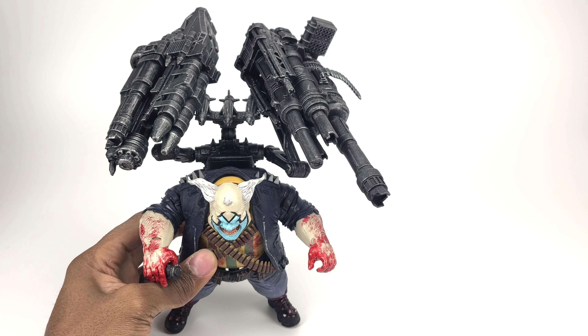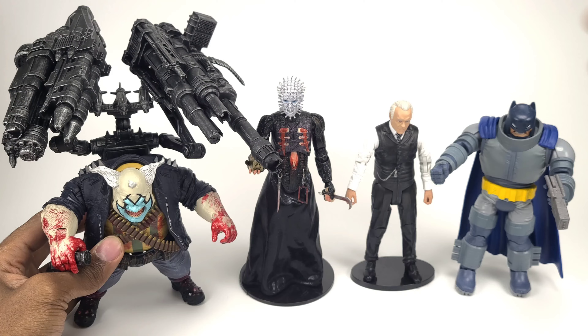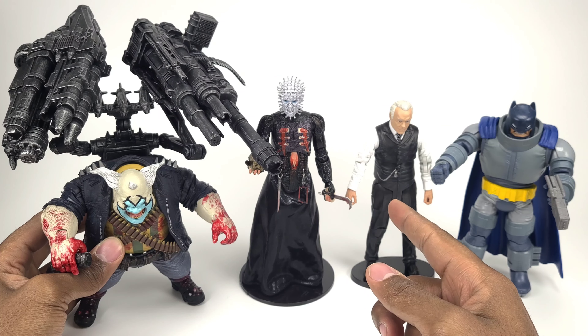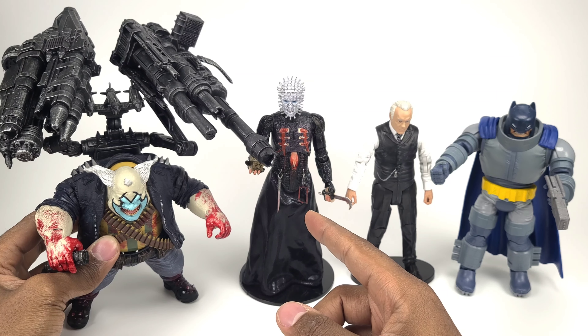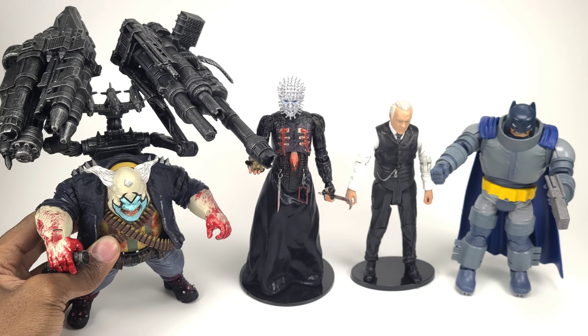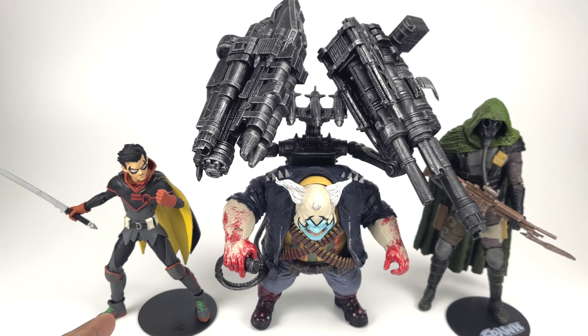Let's go through some quick size comparisons. Here he is next to the Mattel DKR Armored Batman, and next to Diamond Select's Dr. Ford Westworld character, which is about six and a half inches — they're both about six and a half inches. And here he is next to Hellraiser Pinhead, which is about seven inches tall. As you can see, he is quite a stumpy fella. He does stand — you have to lean him a bit to do it, but he does stand. And here he is next to Damian Wayne and the McFarlane Soul Crusher, so you can get a better idea of the scale between other McFarlane figures.